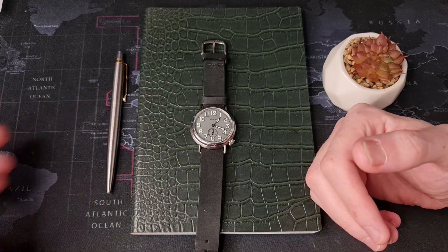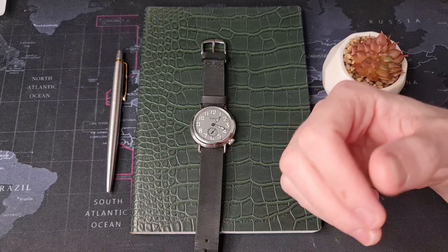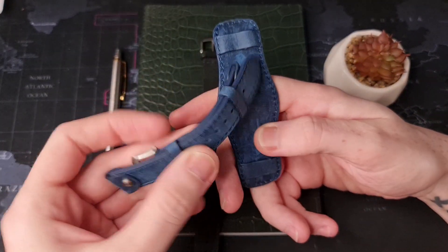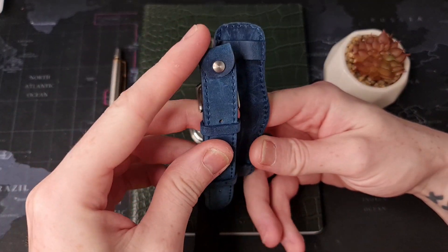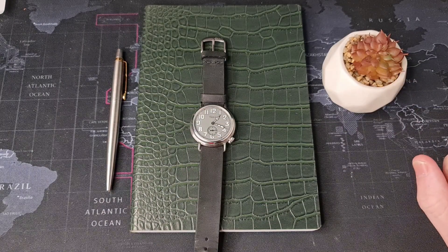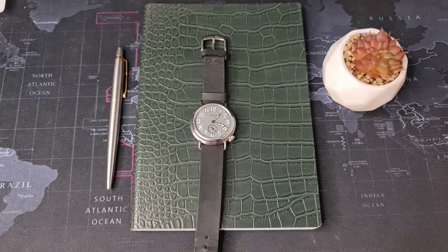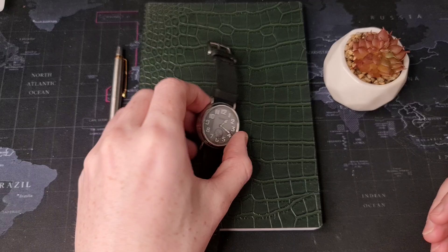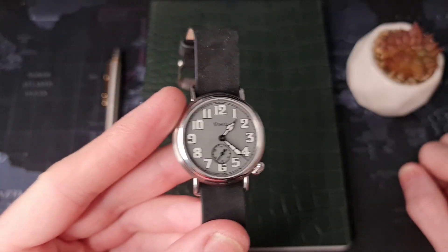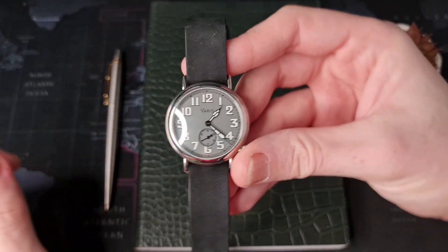They also sent it on a really nice blue bund strap. However, I'm not a fan of bund straps so I haven't really worn it on that, but I will give you an idea of how it looks later on in the review. This is a smaller watch, which is a little bit more accurate to the style they're trying to achieve.